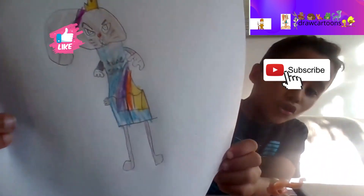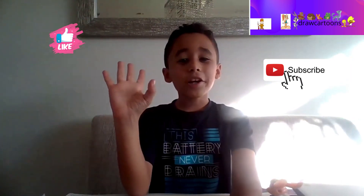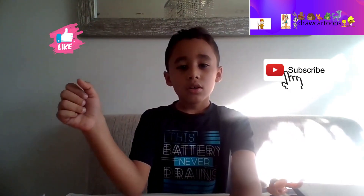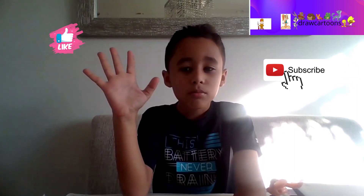I forgot one of the major details - her hair! There it is, now it's kind of blonde. And this is how you draw Lola Bunny! Bye guys, see you in our next episode. Oh wait - subscribe!